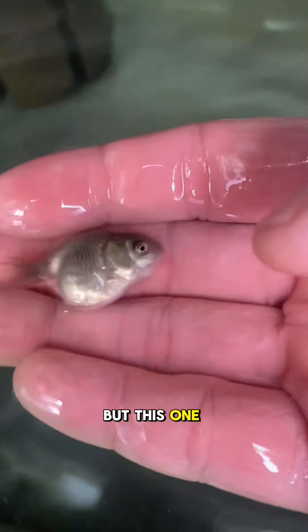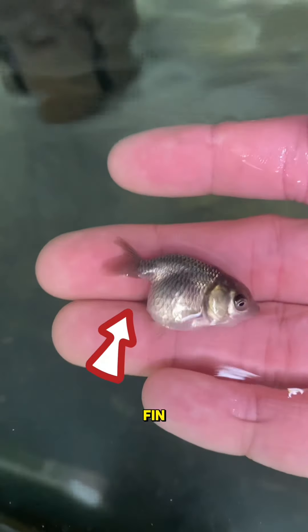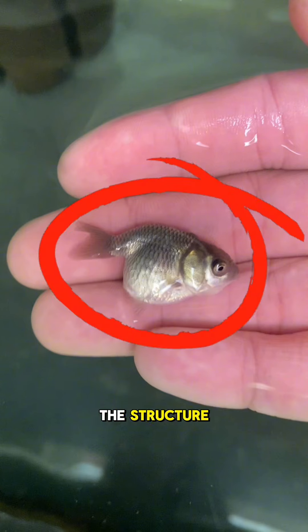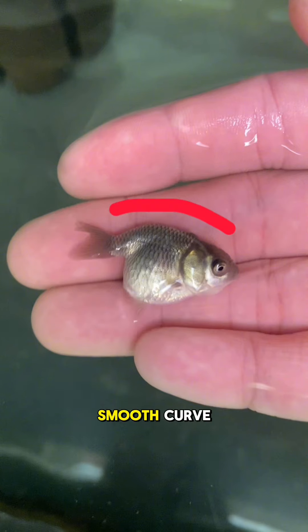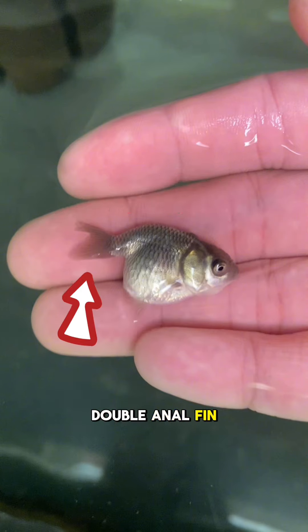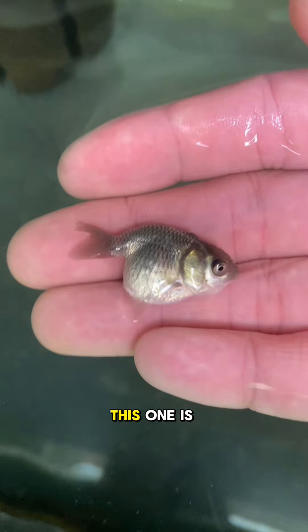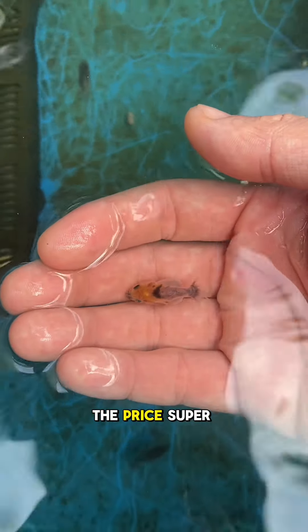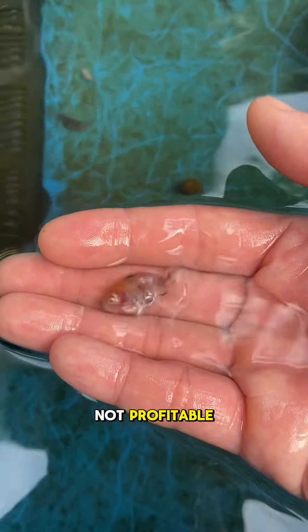But this one is missing an anal fin. Don't get me wrong though — this one is actually nice. Really nice body structure, drop belly, smooth curve, double anal fin. The problem is it's missing the anal fin, which will drop the price super low.